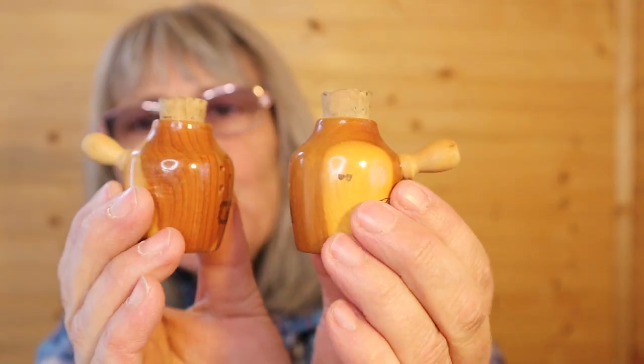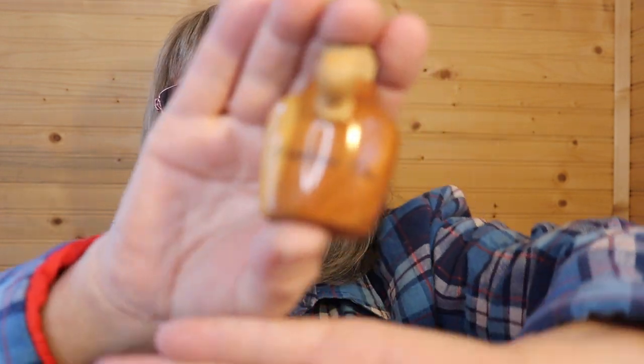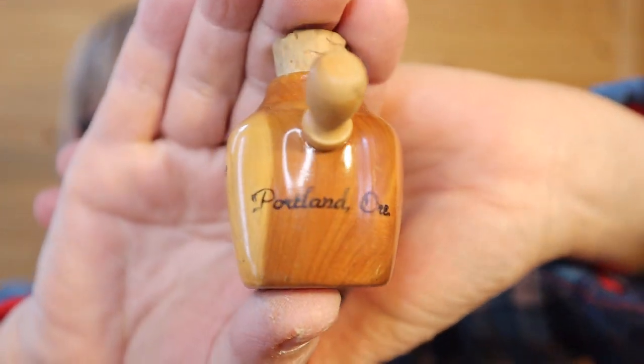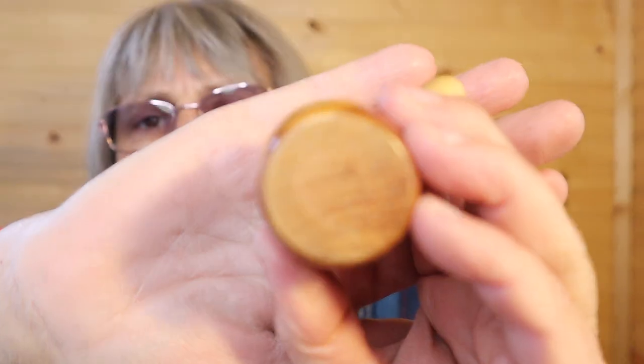They look like moonshine bottles. And on the back here it says Portland, Oregon. They seem wood — here's the base — they seem like they're wooden. The corks are there. Just the S and P for salt and pepper.